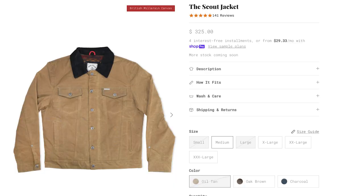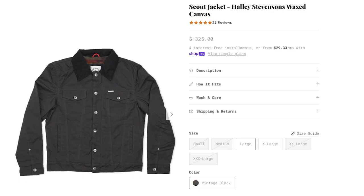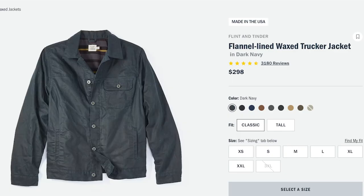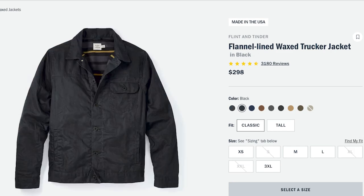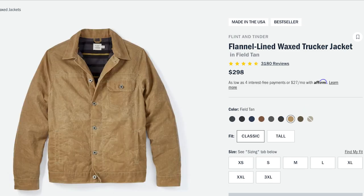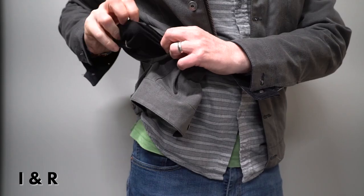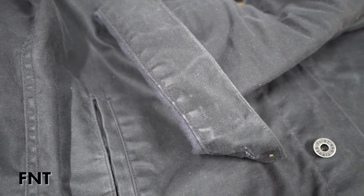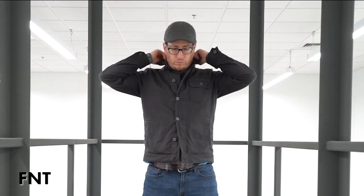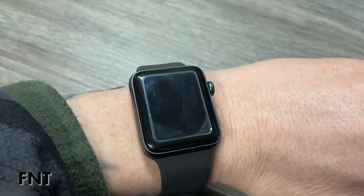The Iron and Resin is offered in four different colors: oil tan, oak brown, charcoal, and black. The Flint and Tinder is offered in nine different colors: dark navy, black, light gray, navy, havana, coal, field tan, forest, and olive. The Iron and Resin has lined cuffs, a lined collar, and lined pockets. The Flint and Tinder has unlined cuffs, unlined belly pockets, and an unlined collar. The unlined cuffs can make a mess of your watch face, at least when the jacket is brand new and still a bit more wet.